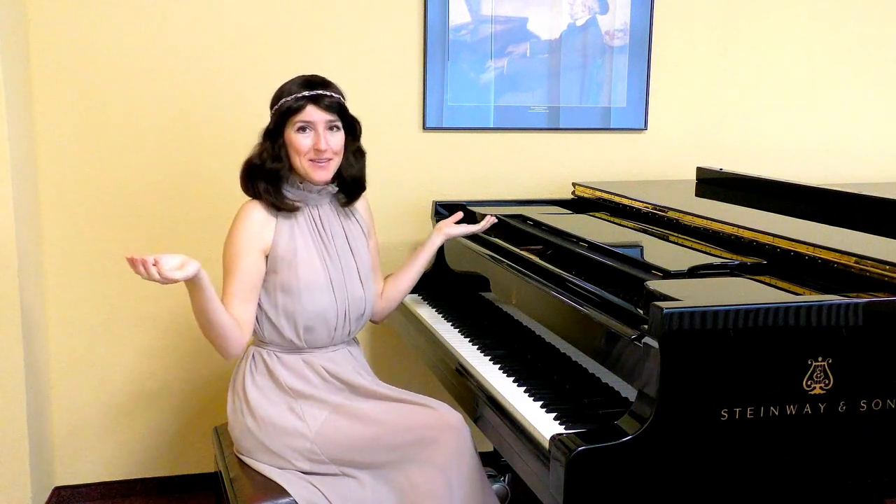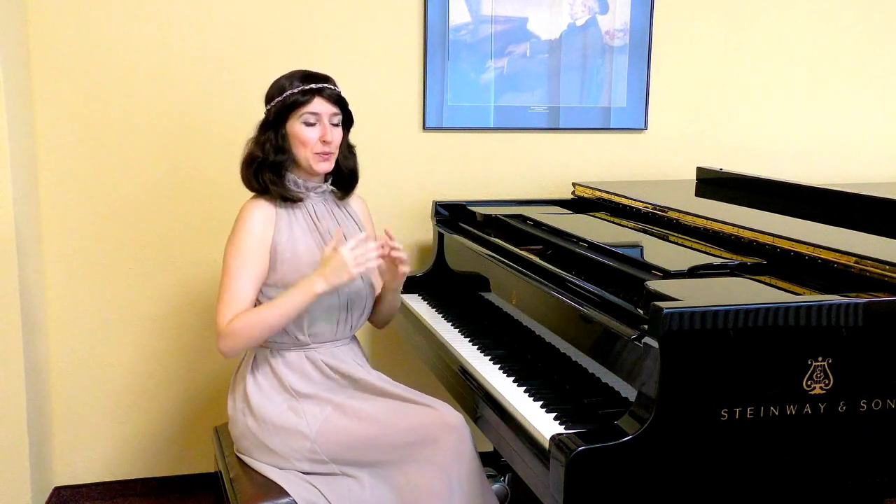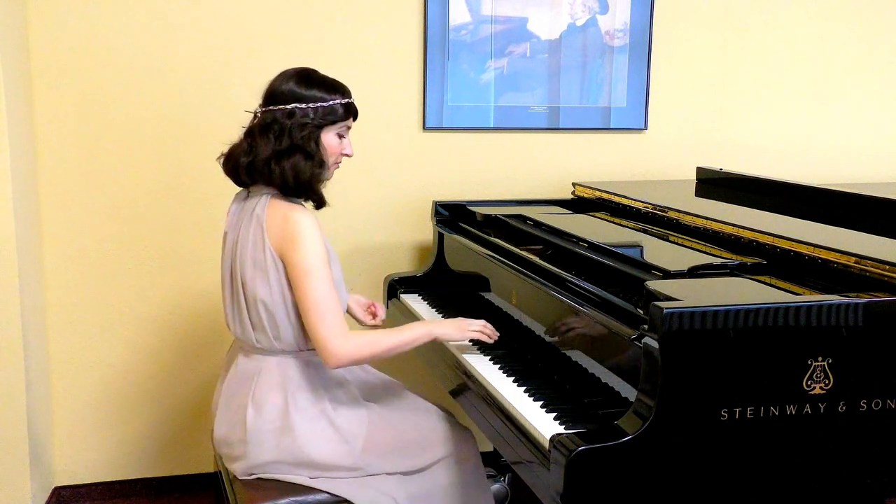Now we are ready to play it. Don't forget that we need to still sing internally, just the same way as we sang right now.